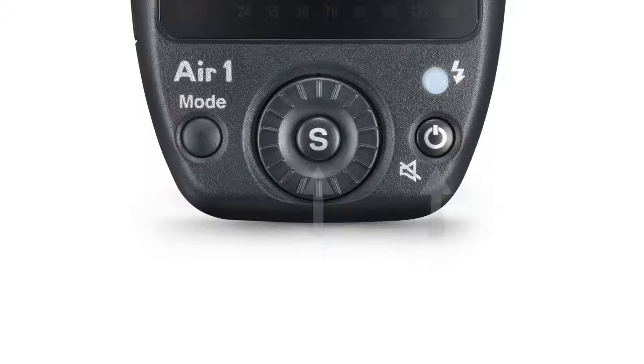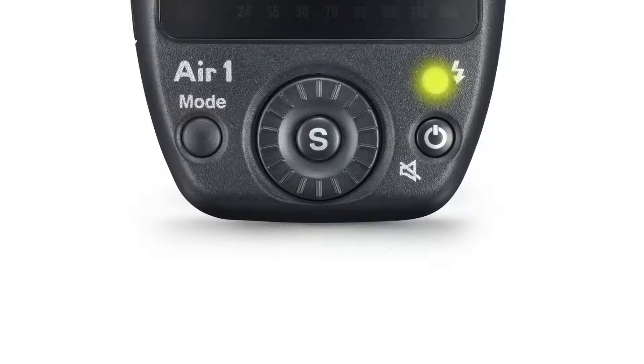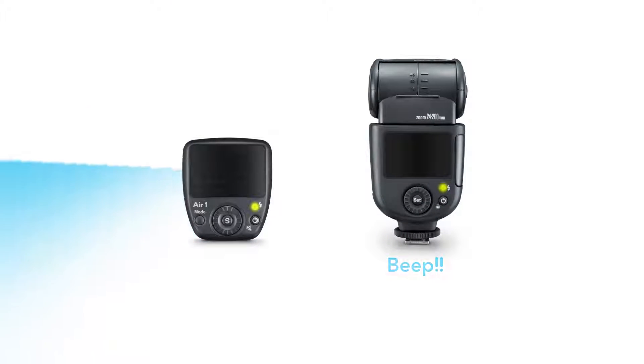Now your DI-700A has entered into pairing mode. Then, hold the S button and power button on your AIR-1 until the pilot light is flashing. Release the buttons now. The AIR-1 will search in pair with the DI-700A automatically.